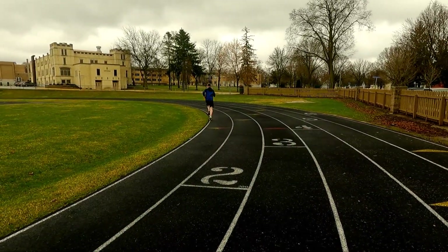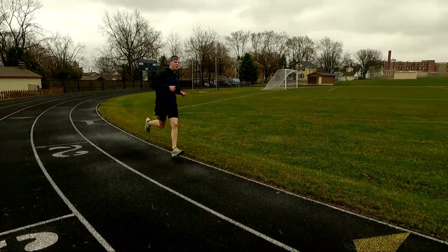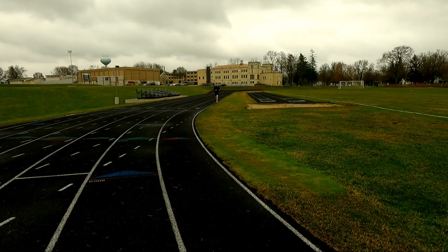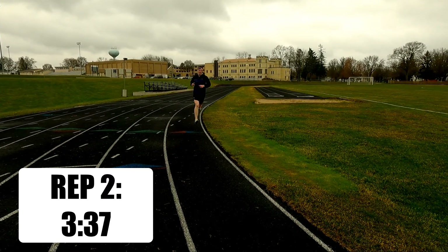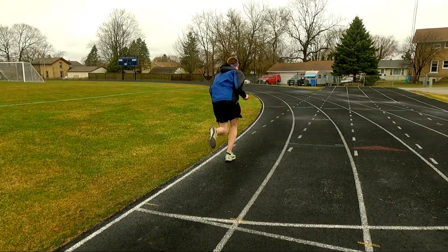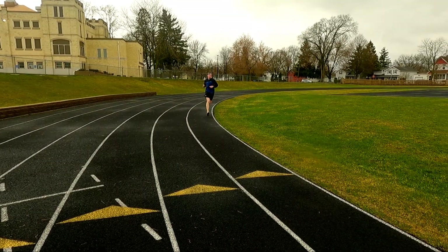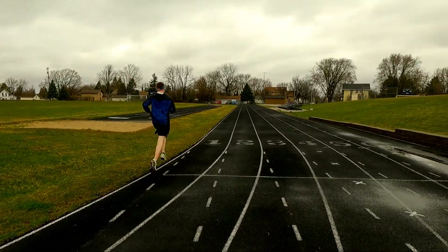Overall, this workout did not go very well for me. My legs were tired and they did not feel sharp at all during the reps. I think one of the main reasons was I went out a little too fast on that first kilometer. I wanted to average 3:38, but on that first kilometer I went 3:28 — 10 seconds faster than what I wanted to average.